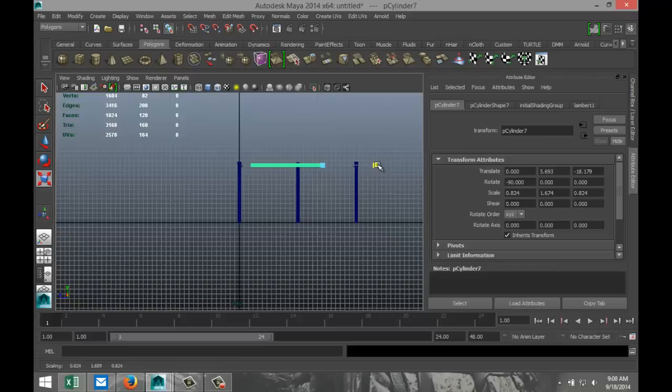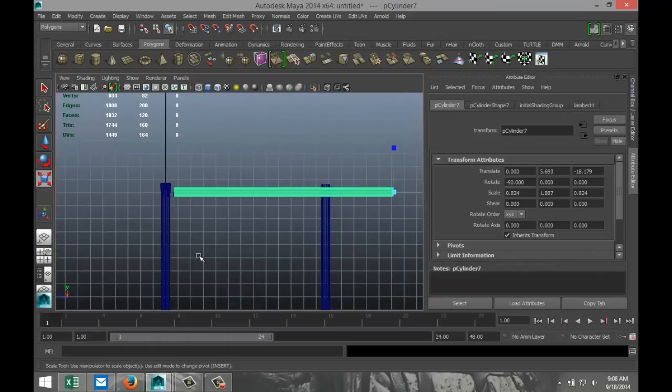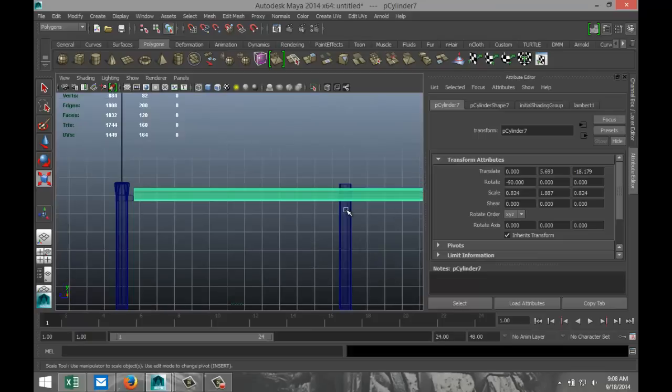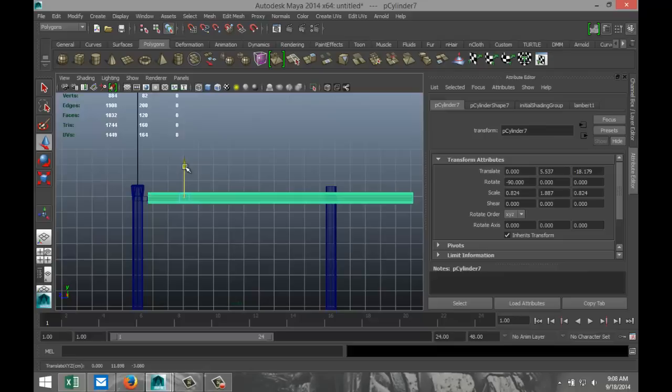We're going to start to stretch that out. It has to move down a bit, so I'll pull this over so I can see it a bit better. Hit the Insert key to move the pivot, hit W again. I want that to be centered on the clamp that I made — and it's a bit too thick, so I'm going to scale that down just a little.